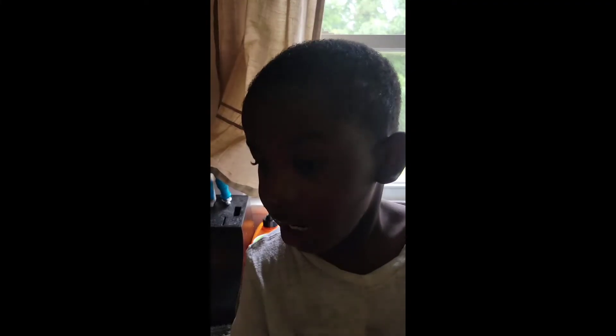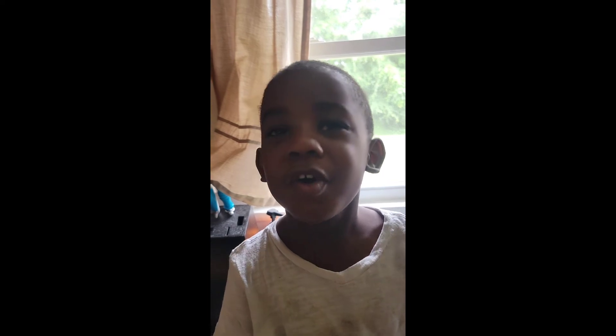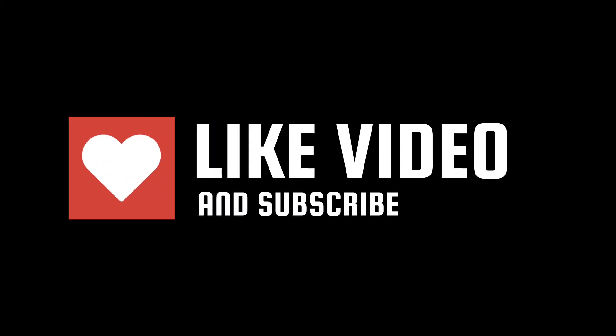Like and subscribe. Yeah, goodbye YouTube — bye bye!